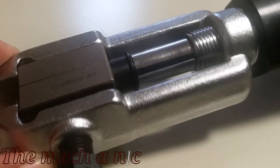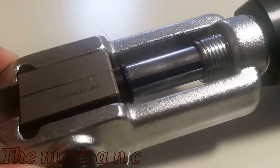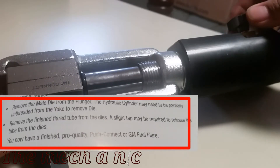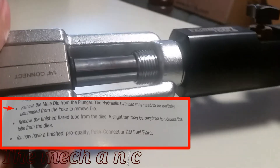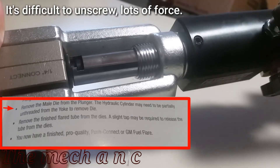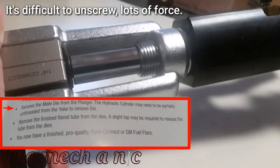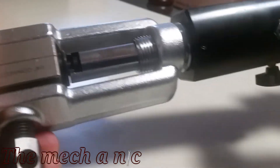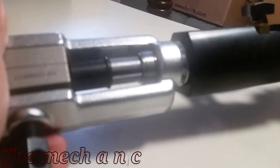This is the part of the video where I'm pretty much kicking myself, because I read through the instructions and maybe I made that tool at the beginning of the video for nothing. Right here in the instructions, it says you're supposed to unscrew the tool from the yoke and it's supposed to pull the die out. I did think of this initially in the first video, but I always assumed you're not supposed to pull on a piston in a hydraulic system — so that's why I didn't think to do it.